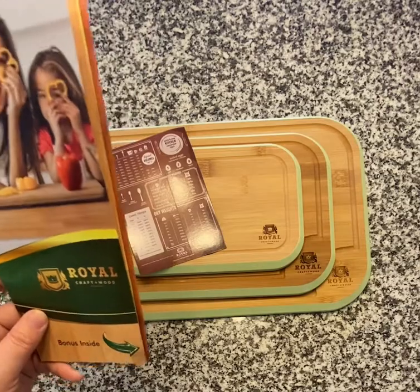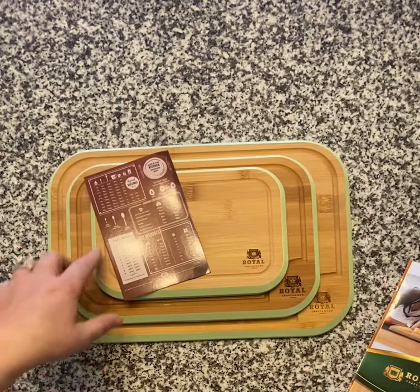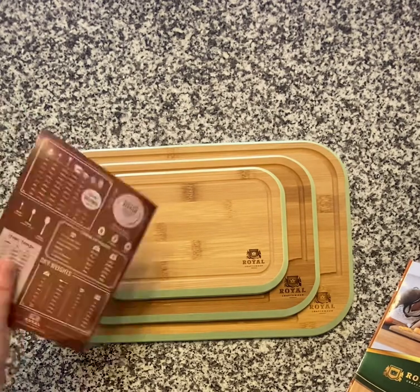My newest one that I'm so excited to share with you guys is the three-piece set. If you have a gift you need to get as a wedding present, this is it — or a shower gift, a housewarming gift, or something like that. This is an amazing present.